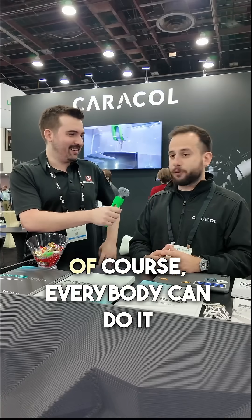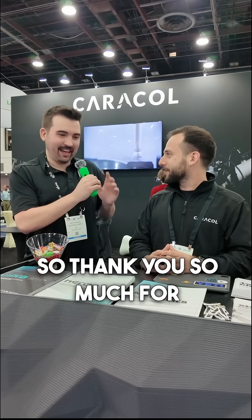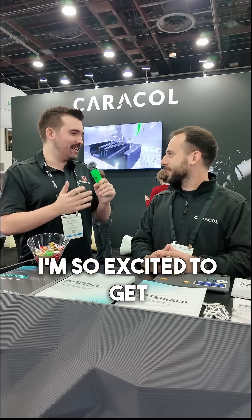So you think I'm going to be able to do it? Of course, everybody can do it. Thank you so much for this — I'm so excited to get our printer set up and working. Thank you.